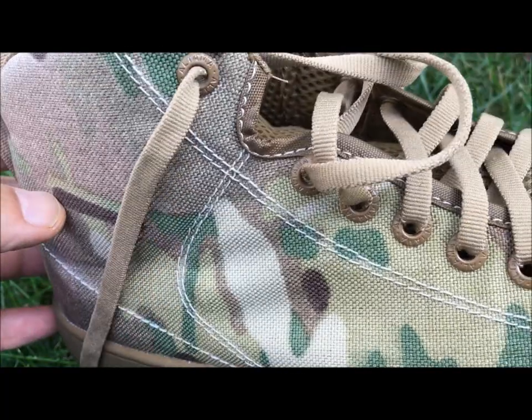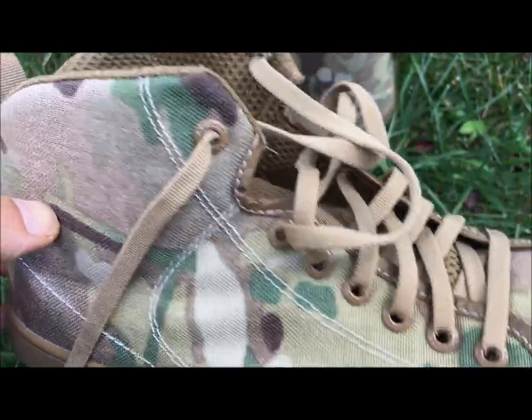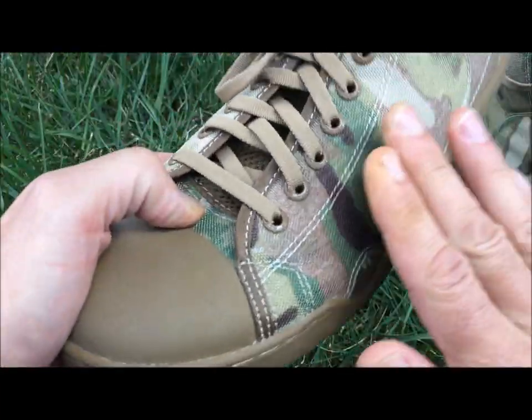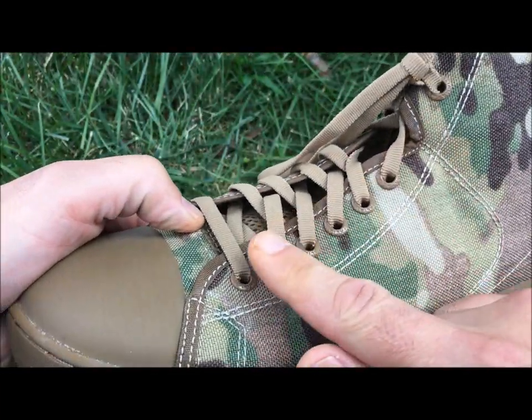The manufacturer states — and I haven't tried that yet, but I'd like to — it's got a low profile. So you can go ahead and wear it with fins and it's not going to irritate the top of your foot.